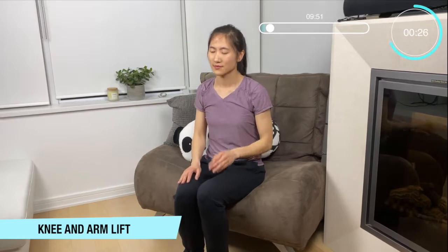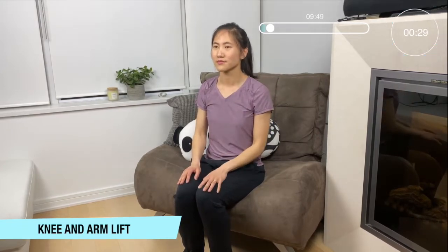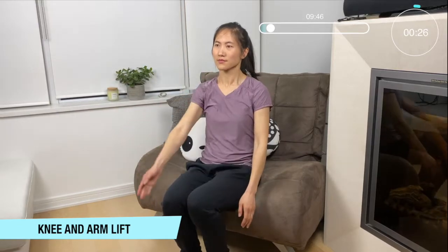Okay now we're going to do knee and arm lift — opposite arm, opposite knee. Bring yourself to the edge of your chair and lift one up at a time.